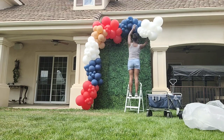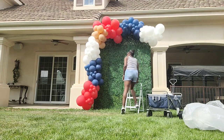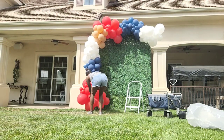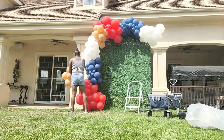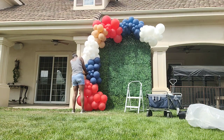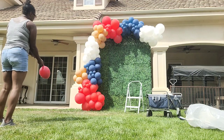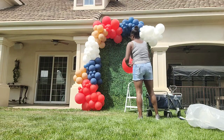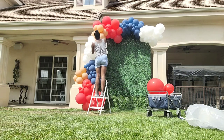One thing I didn't show was how I placed the 5-inch decorators. I twisted two clusters of 5-inch decorators to make little quads, tied a 260 balloon around two of them with each quad on each end, and wrapped it around the garland base to cover gaps and add visual interest. I ended up adding more 5-inch decorators, though I felt I didn't add enough. I also added more clusters of red balloons to fill out the bottom because the garland wasn't quite touching the ground — I want my balloon garlands to touch the ground and spread out just a bit.